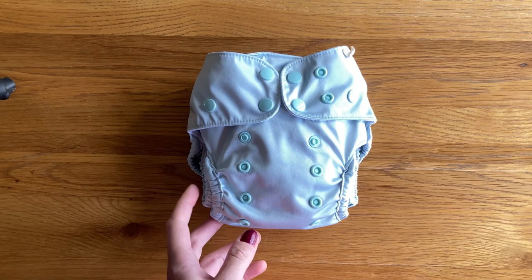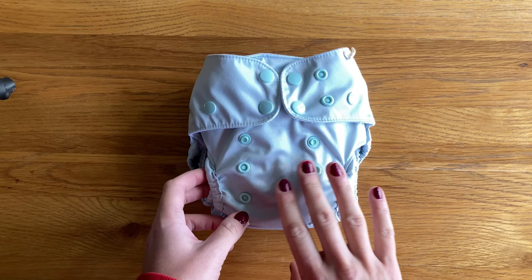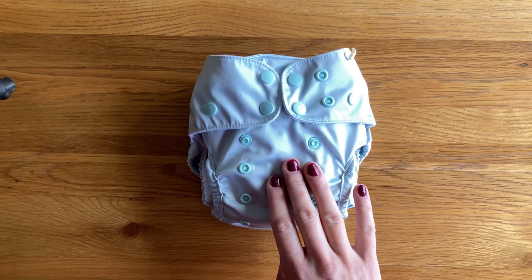The PUL of the nappy is made from Reprieve, which is made from 100% post-consumer recycled plastic bottles, and they reckon as a rough estimate each nappy has saved six plastic bottles from landfill. I really like that they're using recycled products because even a cloth nappy or any eco product has an environmental cost in its production, so this just lessens that carbon footprint a little bit and I'm really pleased they've done that.